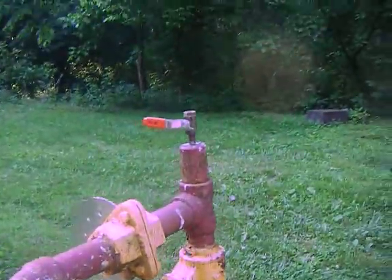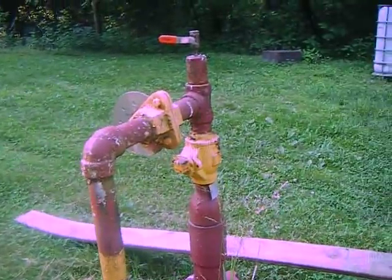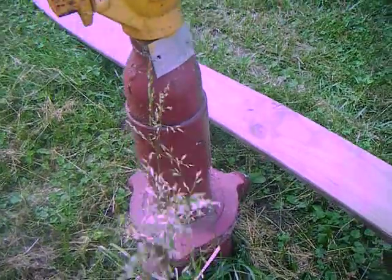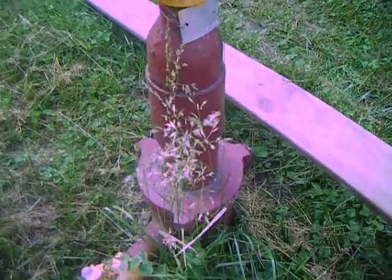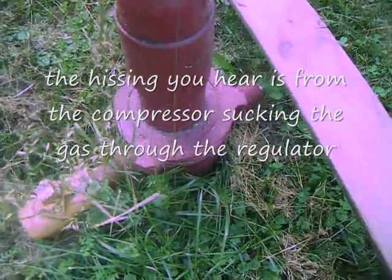Let's do something different. This is a gas well. I own this gas well. I get free natural gas from it. Now how these work — if I remember correctly, this one here is 3,211 feet deep under me.